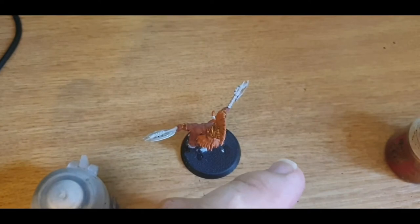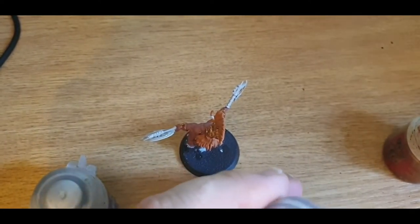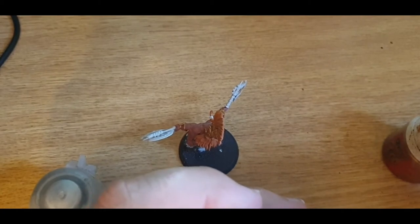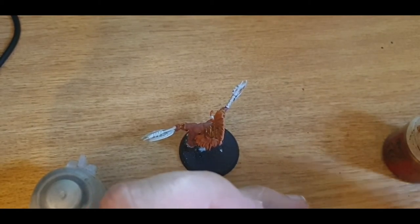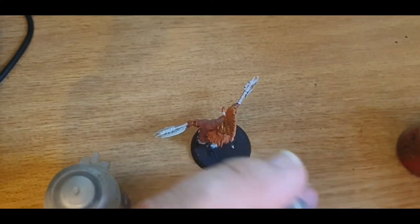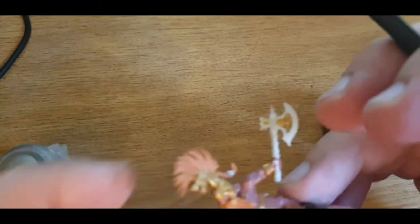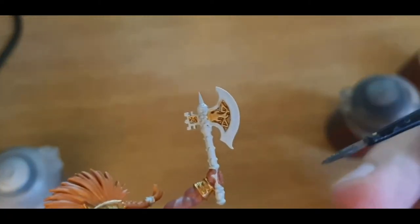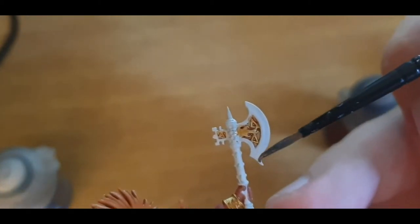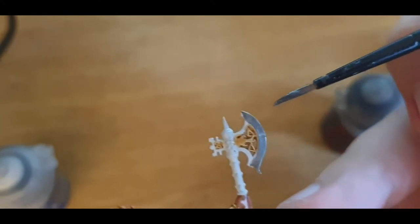You can use a slightly bigger brush now because the axes are actually pretty big. I strongly recommend to all new painters that you pace yourselves when you have armies of multiple of the same kind of thing.